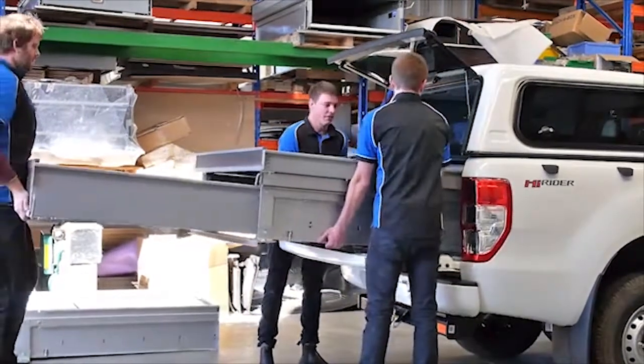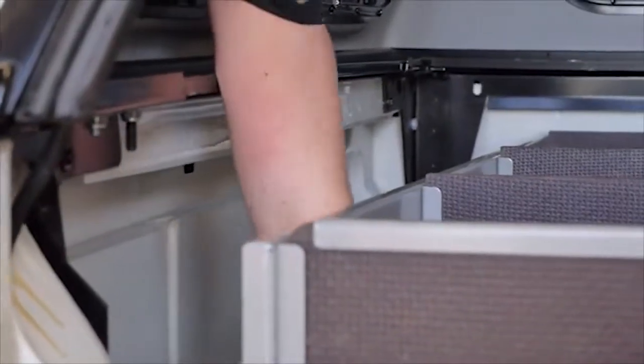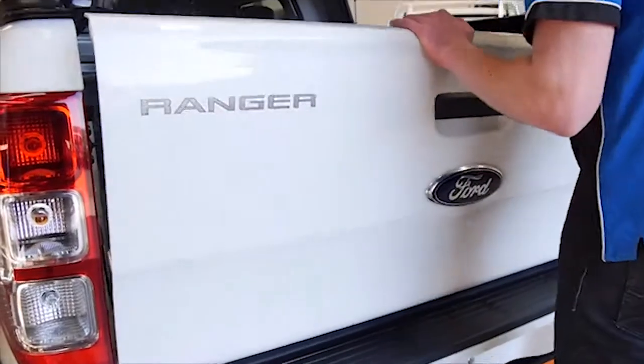Next, place the drawer into the vehicle, then check the clearance all around the drawer including shutting the tailgate.